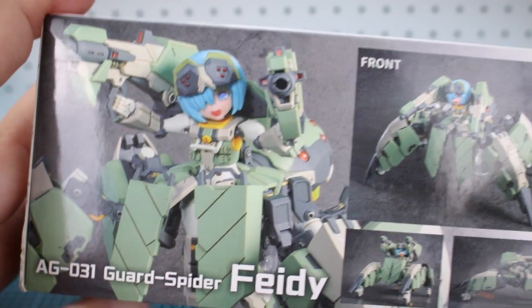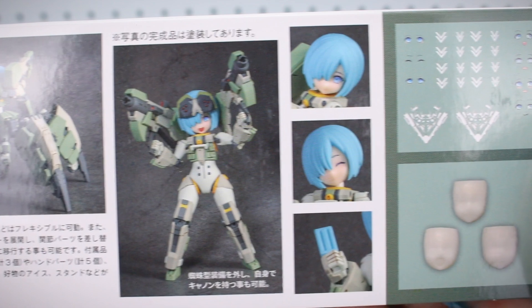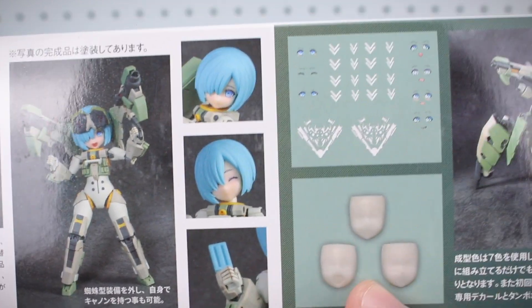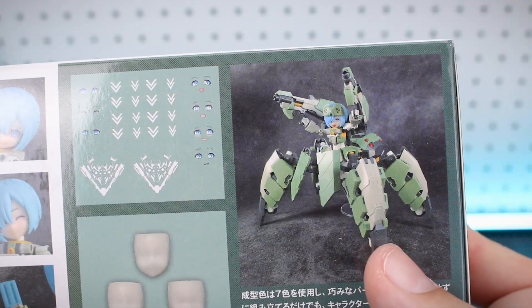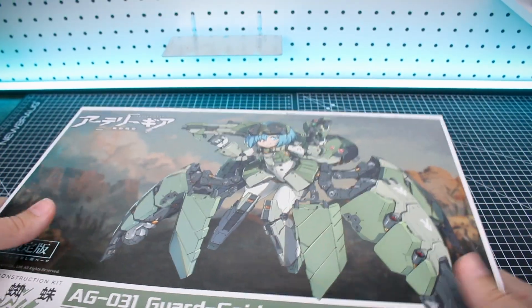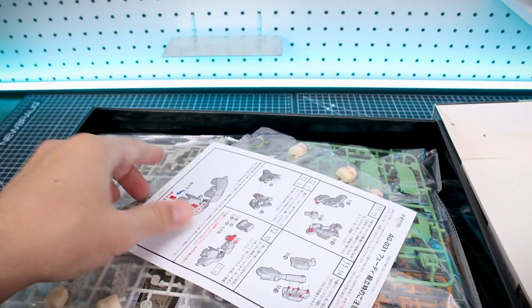On the other side we can see a look at the painted model kit itself, and you can see the front, rear, and a couple of detail images — what you can do with the kit. There's a look at her outside of the armor and accessories. I guess she has a popsicle as well — very cool. Face option parts, decals, all that good stuff. Here's a look at how the kit is going to look completely unpainted, just straight out of the box. Looks pretty good. You can see why they opted for the larger style box — there's going to be a lot of stuff in here.